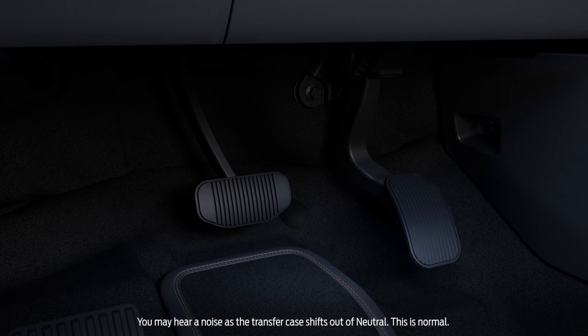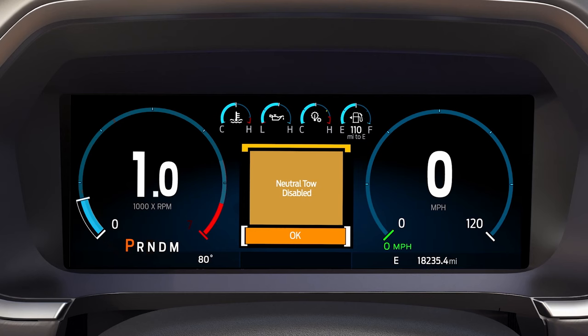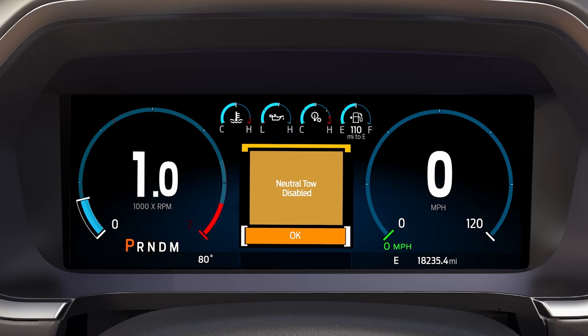Press and hold the brake pedal and shift out of neutral and into park. Release the brake pedal. You'll see a message telling you that neutral tow has been disabled. Any questions? Go to Ford.com/support.